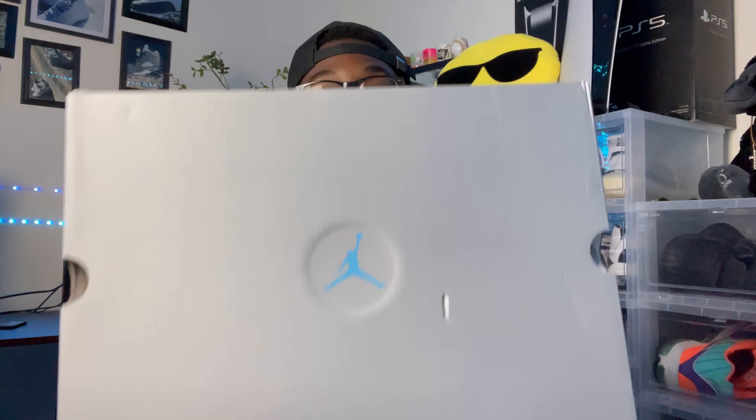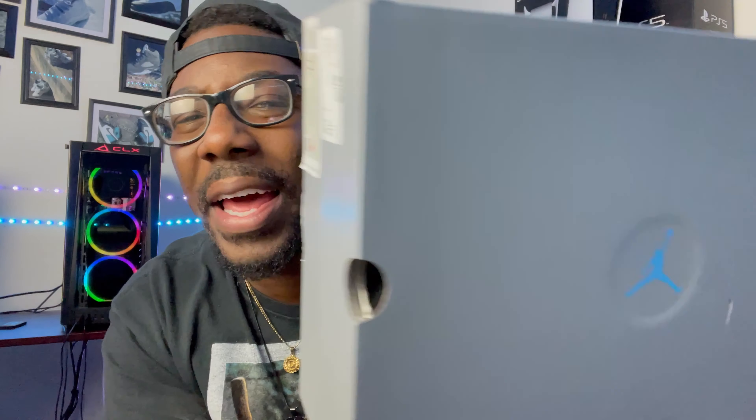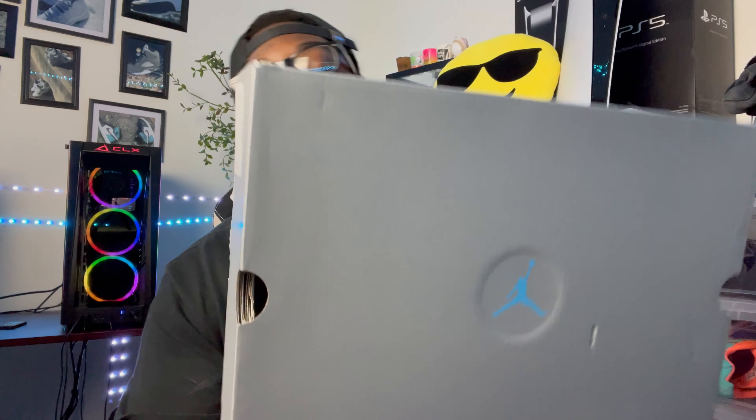First off, as you all can see, we got something like a regular Jordan box. They went back with the OG style with the Air Jordan 13 box. One thing that is different — Jordan Brand went with the UNC Jumpman right here on the box, so great touch there. Everything else is pretty much just that regular silver treatment.